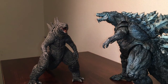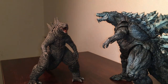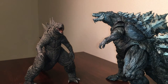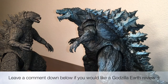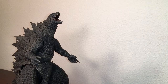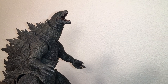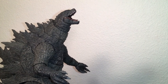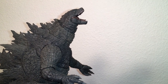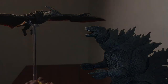For an idea of scale, he stands at about seven inches tall. Here he is next to the SH Monster Arts Godzilla Earth — they're both about the same height, but in total mass Godzilla Earth is still bigger, both in the movie and as a figure. That concludes the review of the SH Monster Arts Godzilla 2019. This is a great figure for any collector around the world. I hope you enjoyed this video — if you did, please like, comment, and subscribe, and stay tuned for the next Antonio Zilla video.